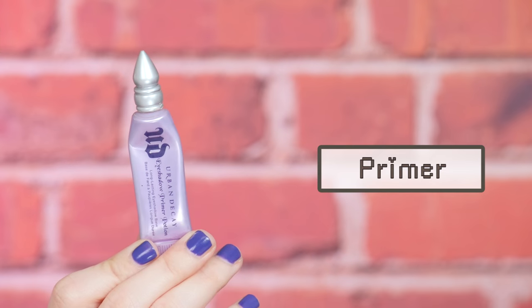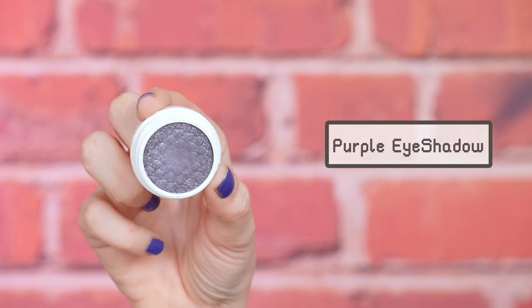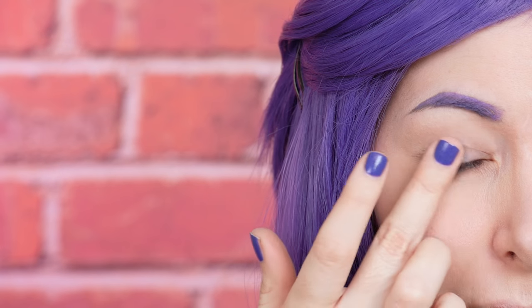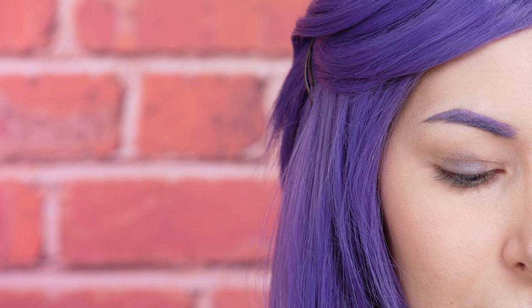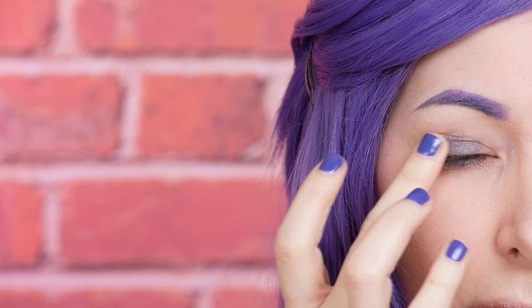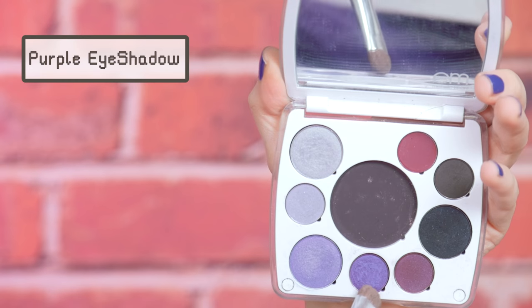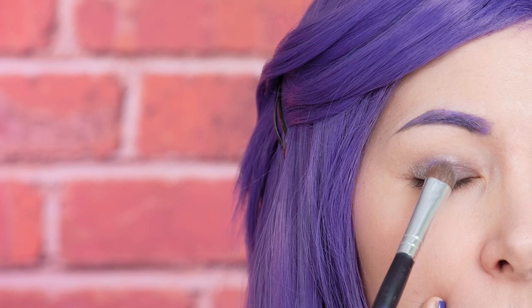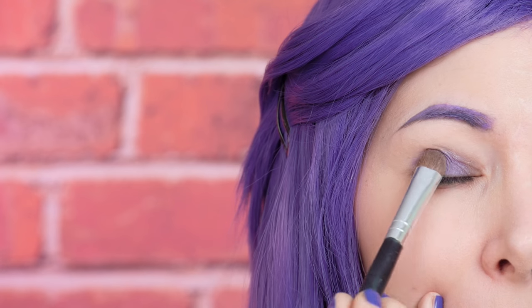Now I'm gonna prime my eyes using this eye primer. And then I'm gonna use this purple eyeshadow from Colourpop which is more like a mousse. You apply it with your fingers and it's the perfect eyeshadow base. On top of that I'm gonna apply this purple eyeshadow and as you can see the color is super intense.